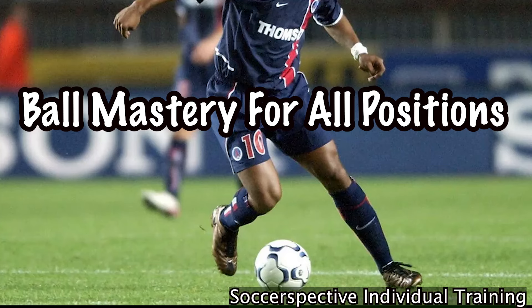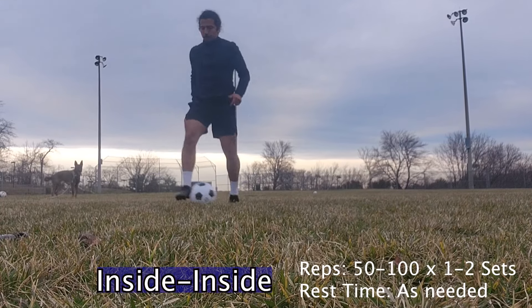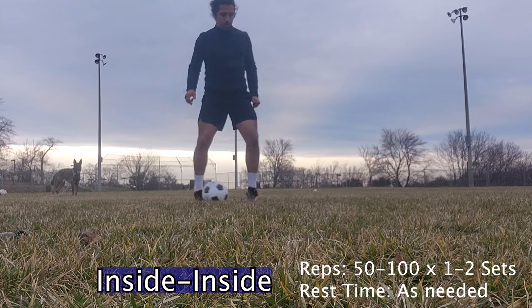Hi all, welcome back to Soccer Spective individual training. Today we'll be focusing on ball mastery for all positions. To start off our first exercise of the eight, we're going to do inside of our foot to inside of our foot.